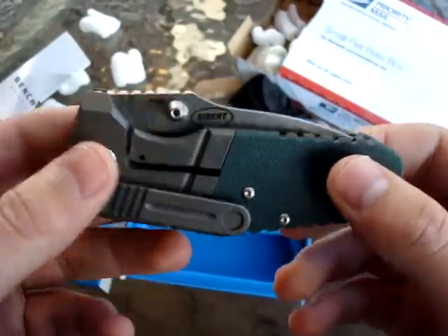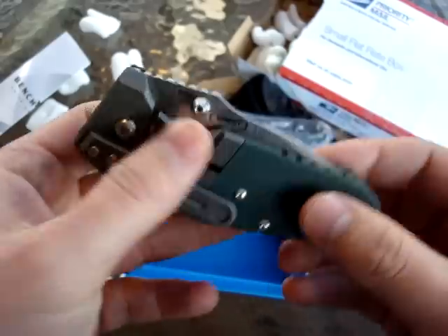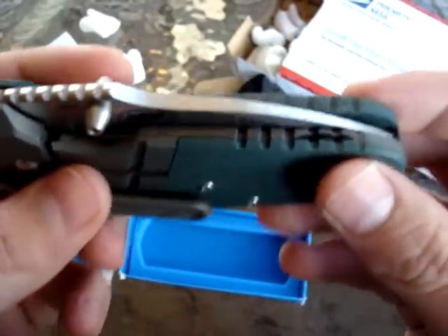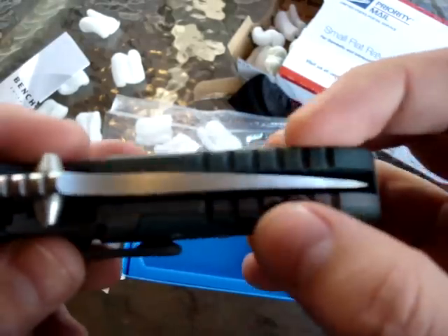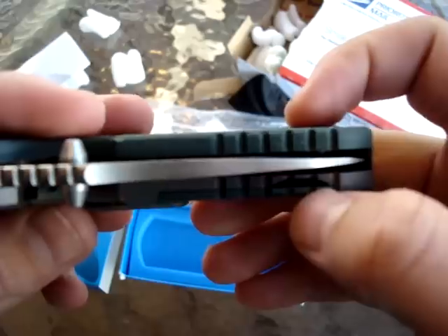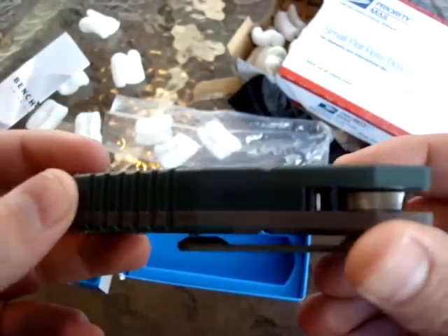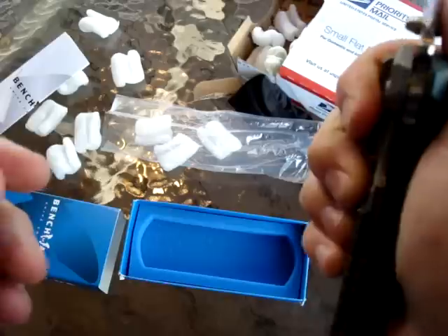Hopefully you will enjoy this video. I will prepare another video, probably tomorrow, let's see. I'm not sure what that thing is, but there you go — it's G10. Let's check inside.